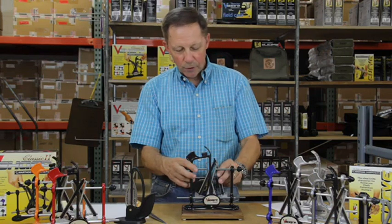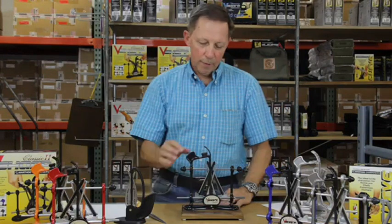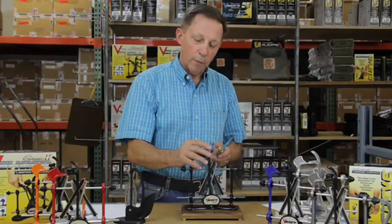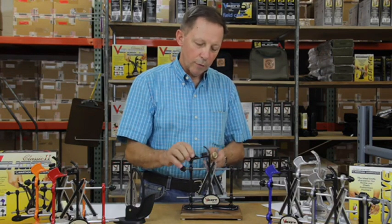You set it by choosing your proper slot here, popping the hone in. The only adjustment you have after that is for the thickness of your blade. Use this blade guide, and you just adjust it, tighten that thumb screw.